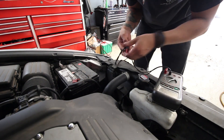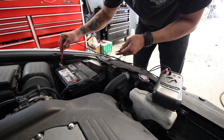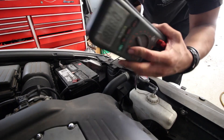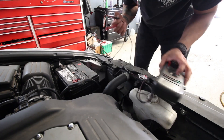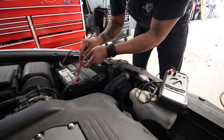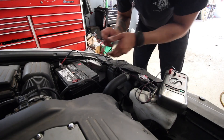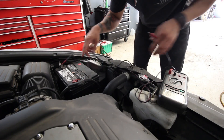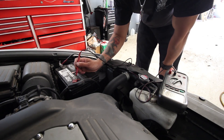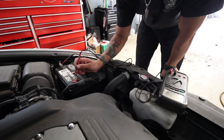The battery was dead when the car came in, so I charged it real quick just to move the car in. Essentially what you're going to need is a DMM. You're going to put it on voltage to check voltage and make sure it's connected properly — make sure the ends are good. We're going to do two things: first check the battery, check voltage of the battery.